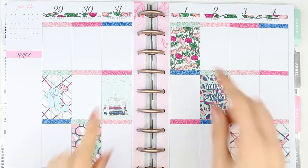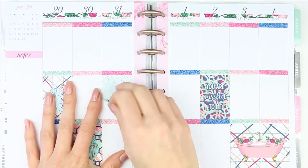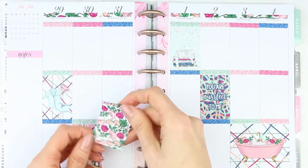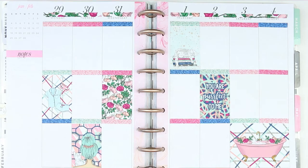I then decided to switch two boxes around, as there was a lot of pattern in the last half of the week and just pictures in the first half. I swapped them over and then we can go in and do it day by day.